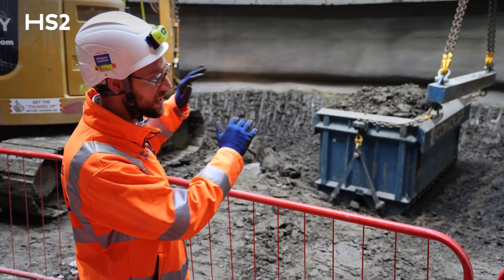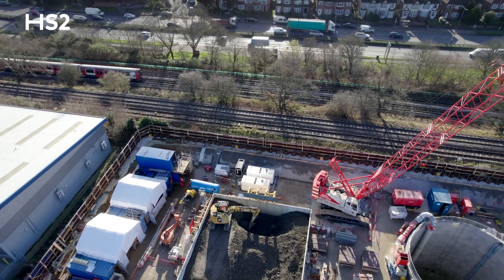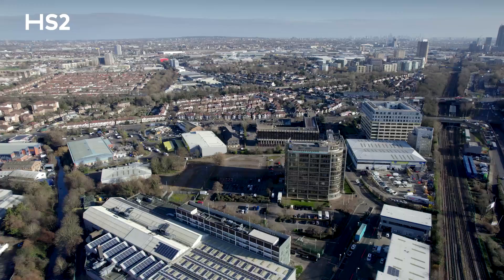If you can imagine, another 10 to 15 meters down there'll be two train tunnels running either side of this ventilation shaft — one taking trains to London and one carrying trains to Birmingham in the North.